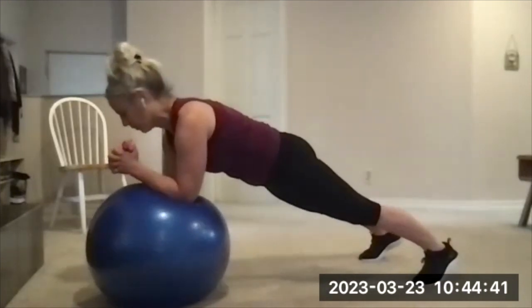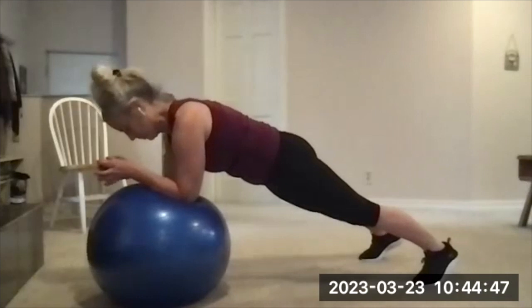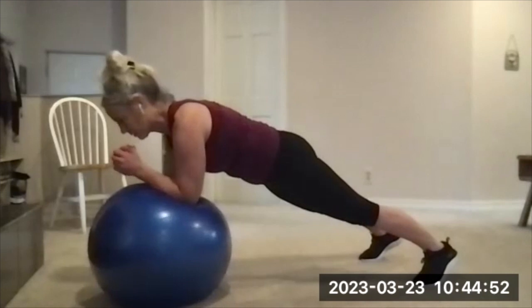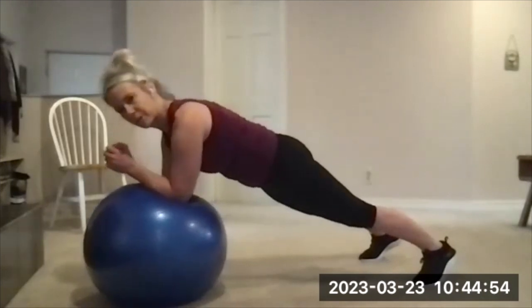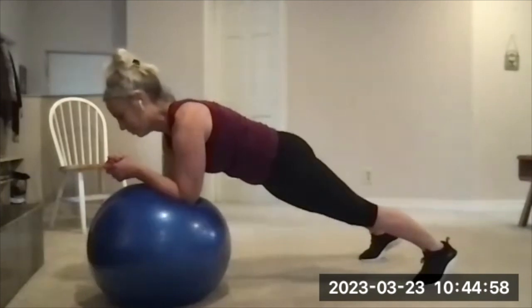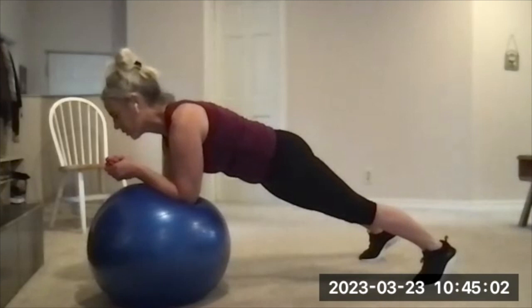Lifted away from the elbows — no part of your torso is touching the ball. A challenge they used to do in one of my classes would be to draw the alphabet with your elbows — so A, B — super extra hard. That's an option if you need the challenge.